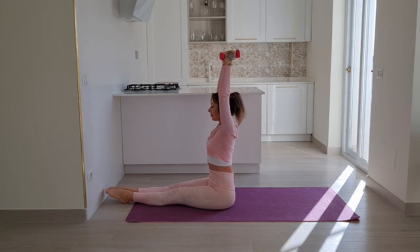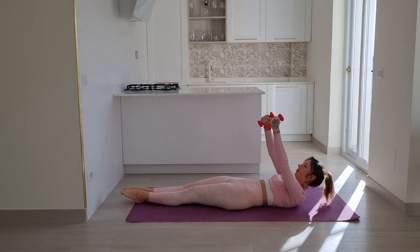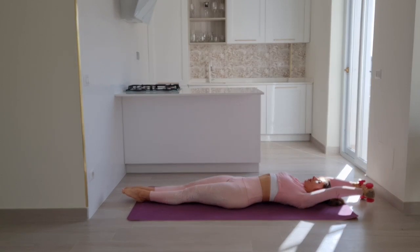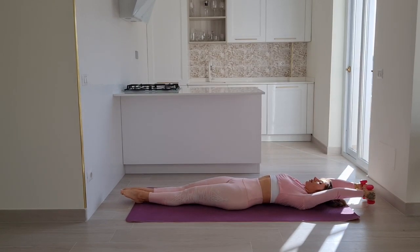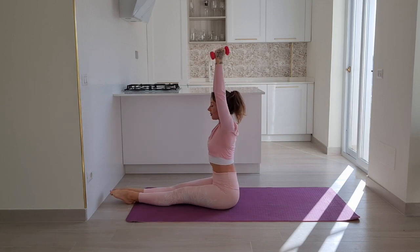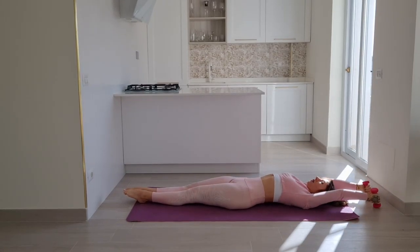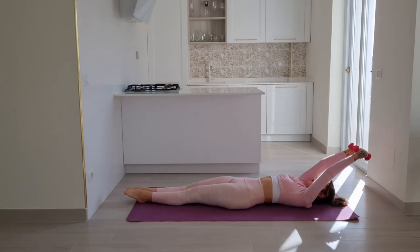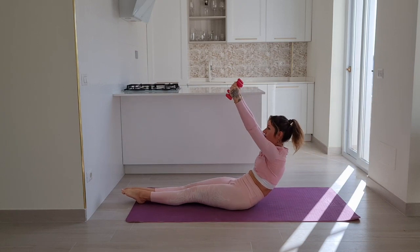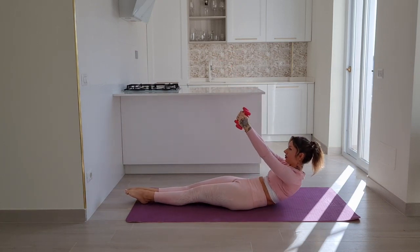Exhale curve your spine, make your way down. Inhale your arms above your head, exhale at the bottom. On your next inhale arms up, then exhale bring your upper body up to seated again, exhale to curve. Inhale your arms above your head, exhale at the bottom, inhale arms up, exhale pull your upper body up. Two more times — in your own tempo, follow your breath.